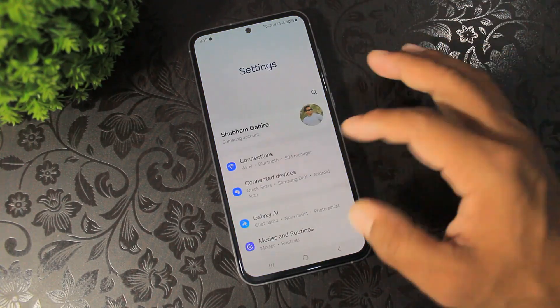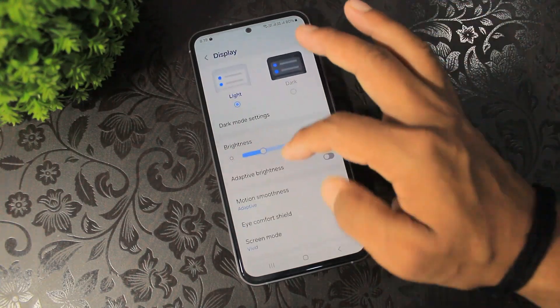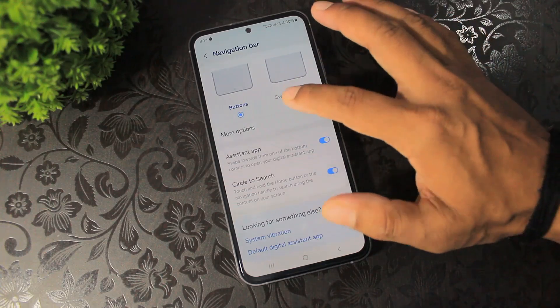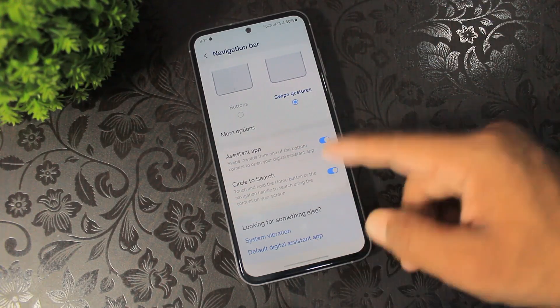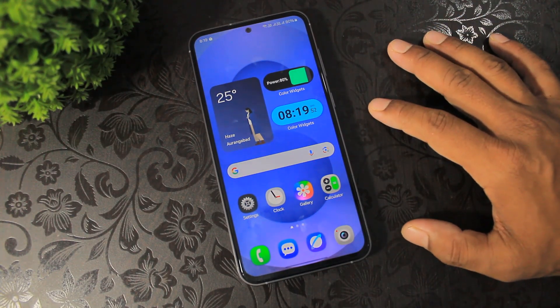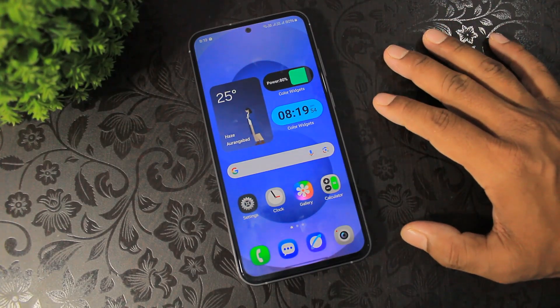The last step is to go to Settings, then Display, then Navigation Bar, and set swipe gesture. You can see I've converted my S23 FE device's home screen to totally look like the S25.